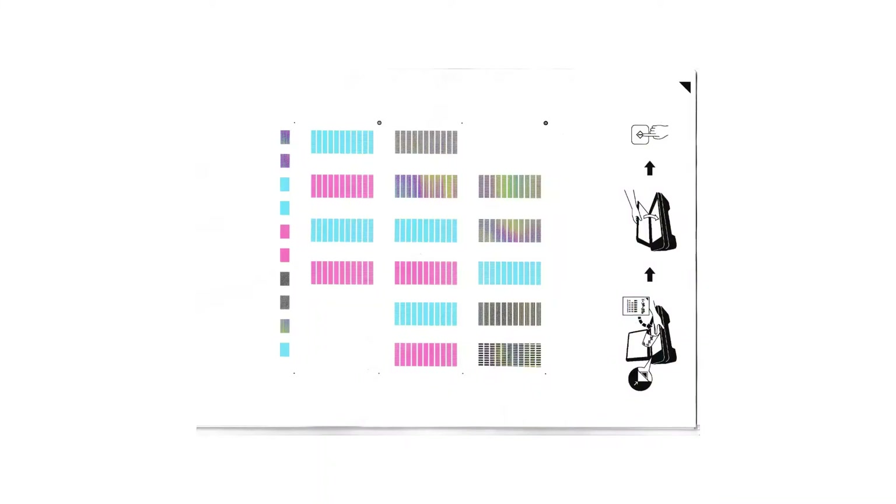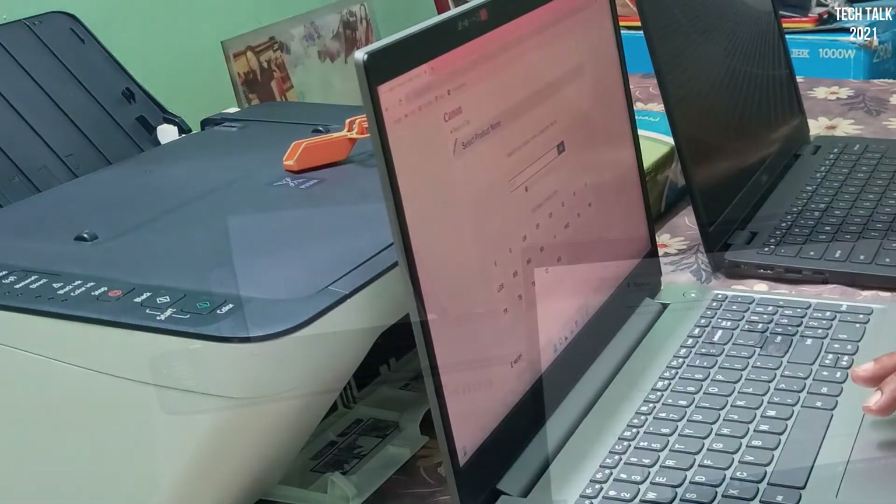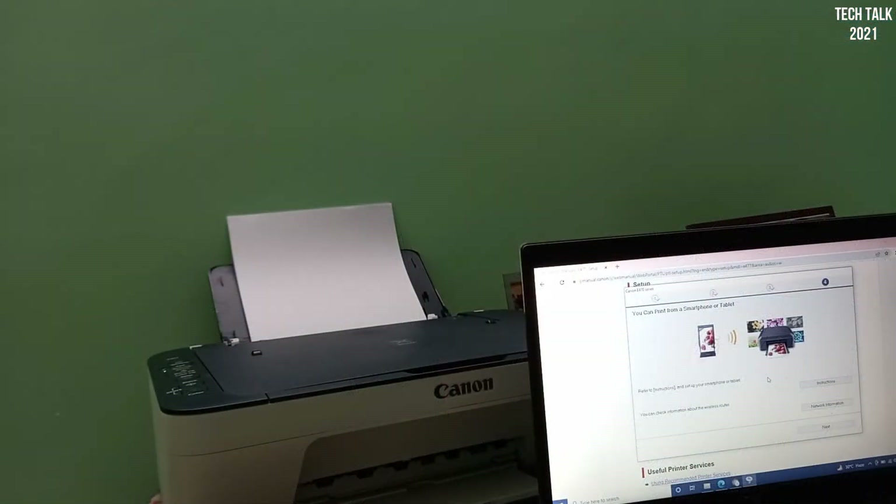Post completion of the wired setup, I did a test print — this is what I got. The best way to show you the quality of the printout, I thought of scanning the document and uploading it rather than taking a photo. Now it's time to set up the printer wirelessly.